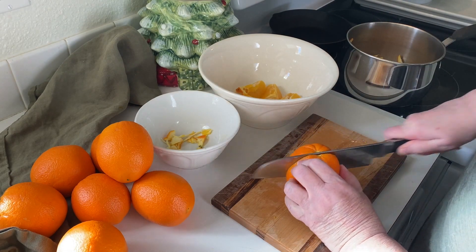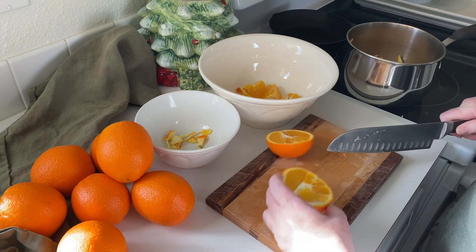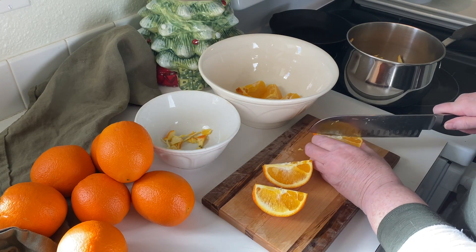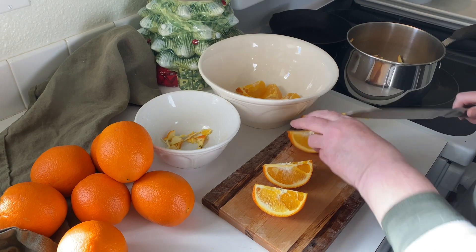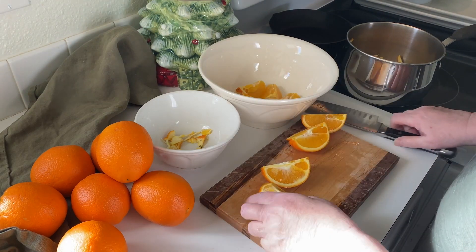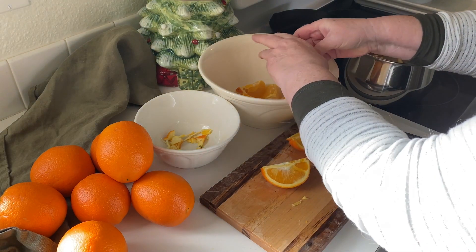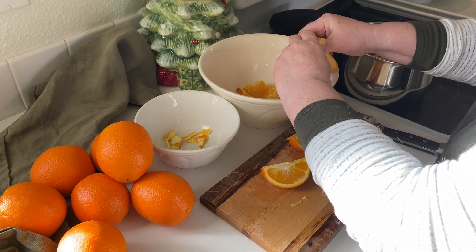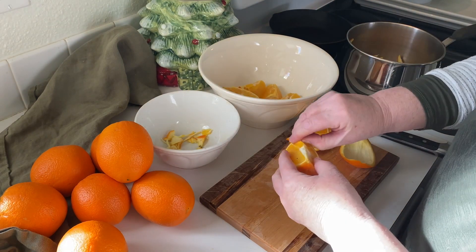I bought a big bag of navel oranges with thick skins, but you can make this recipe with just a couple of pieces of fruit at a time. The first task is to quarter the oranges, removing the hard stem piece. Next I remove the fruit segments and put them in a bowl. I'll set these aside for snacks, or sometimes I'll blend them up and strain them to make orange juice.